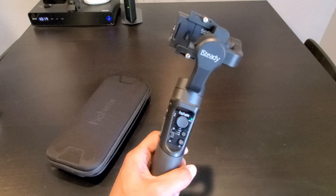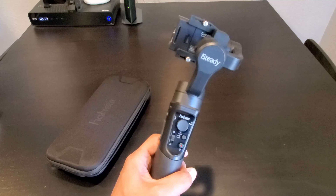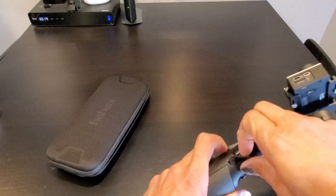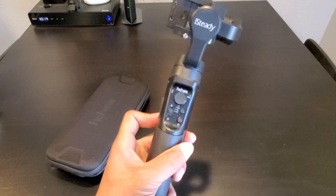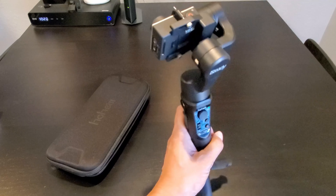The iSteady Pro 2 has a 3600 mAh battery that you can use as a power bank to charge your mobile devices using the USB Type-A charging port. I give Hohem a plus for including this — it is very awesome to be able to use the gimbal to charge your devices.